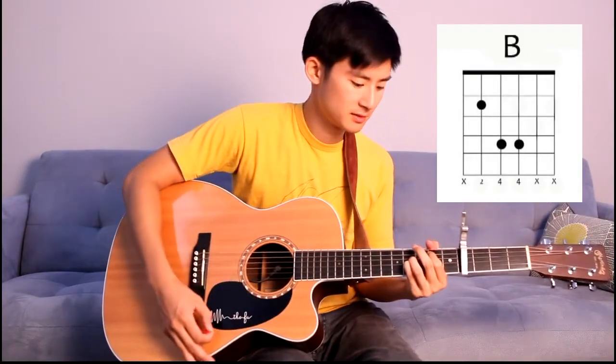The verse consists of three chords, and those chords are A, E, and then B. Easy enough. So let's play that with the song.